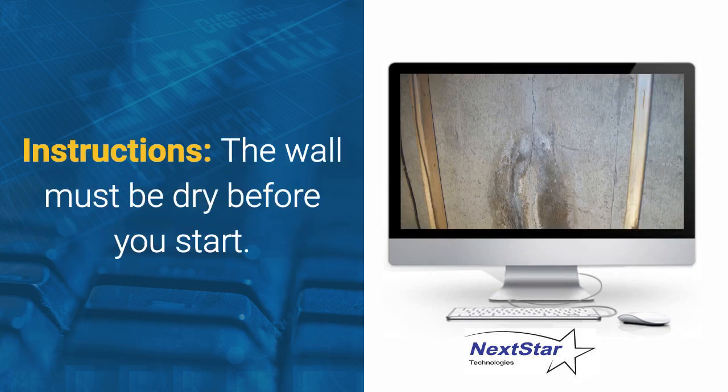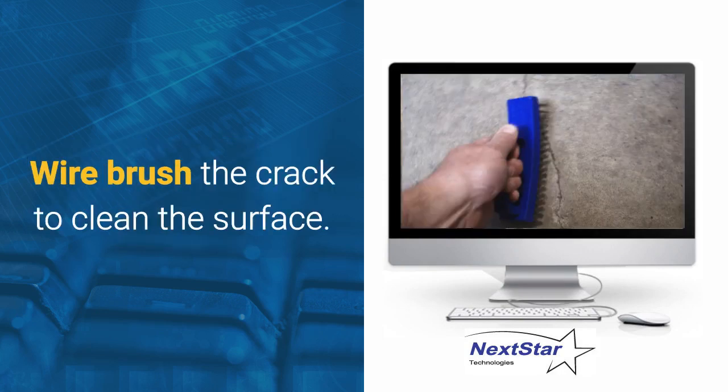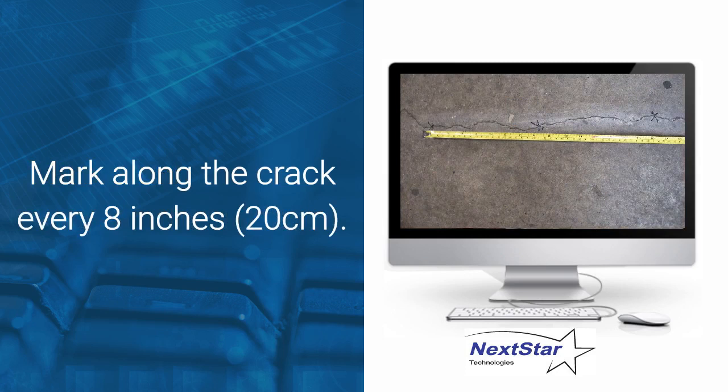Instructions. The wall must be dry before you start. Wire brush the crack to clean the surface — this is required so that the epoxy paste has a good bond to the wall. Mark along the crack every 8 inches, approximately 20 centimeters, starting at the lowest part approximately 3 to 4 inches from the bottom of the wall, or the lowest point on the wall.